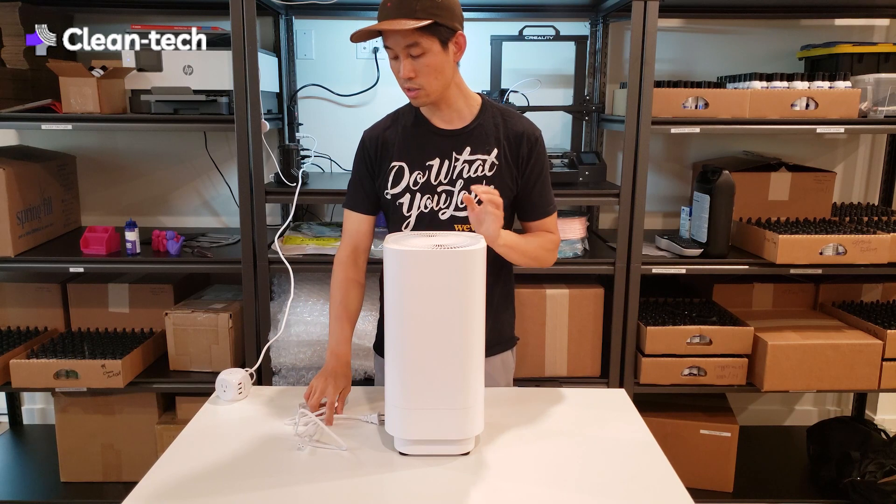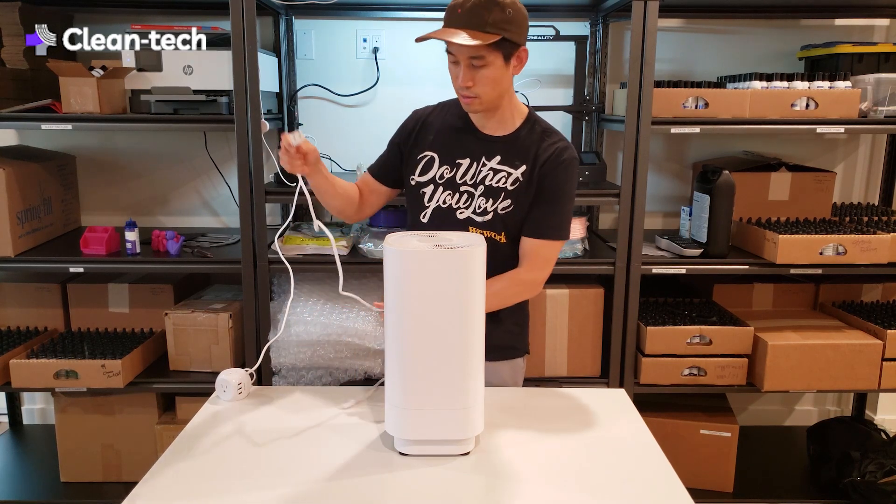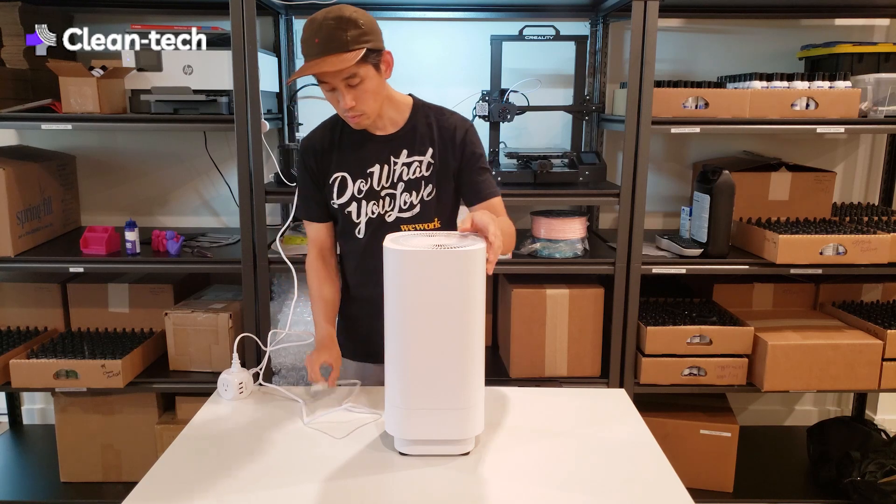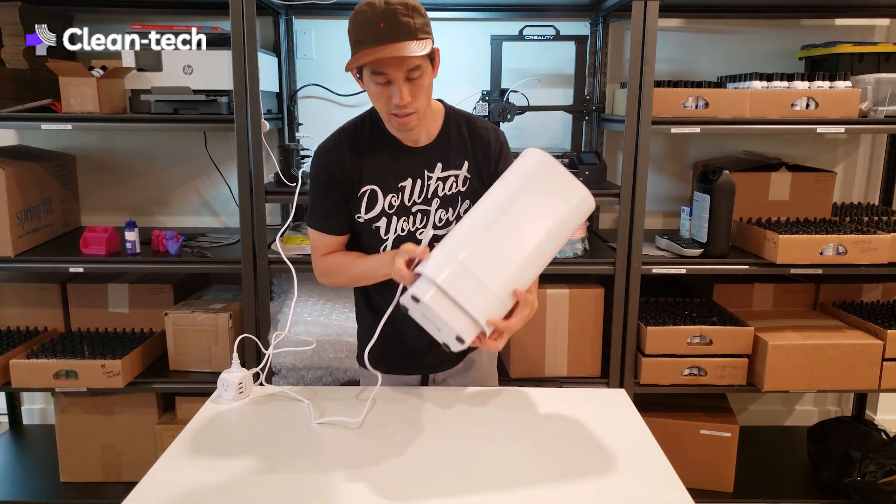This is it. It plugs into a standard outlet, and I can go ahead and show that. The plug is actually here at the base.